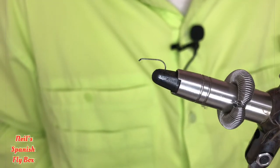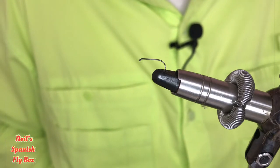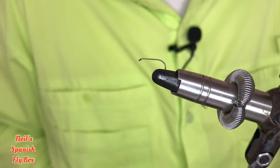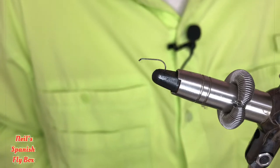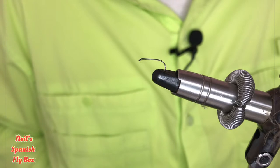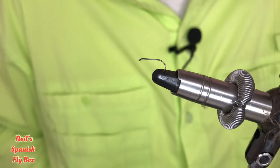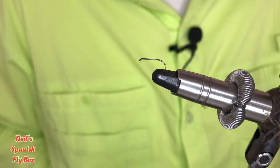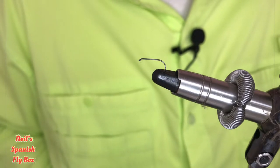Hello and welcome to Neil's Spanish Flybox. I hope you're all keeping well. Today's tying is the woodcock and CDC sedge. On European rivers this is normally fished in the evening, but it shouldn't be neglected at very first light when caddises are hatching, certainly on European rivers. So we'll get straight into the tying.